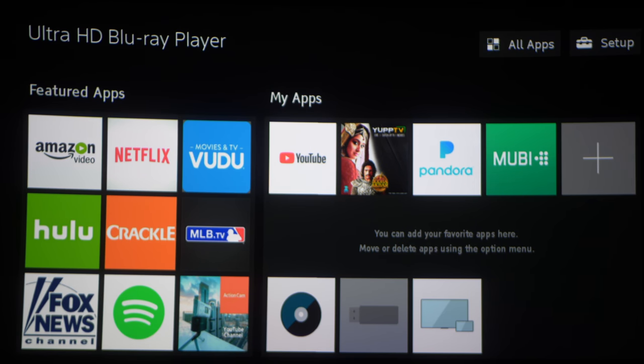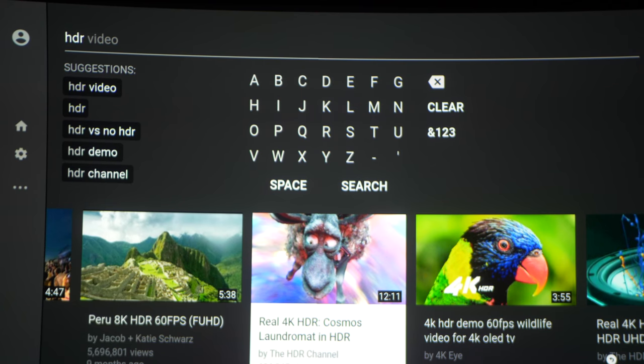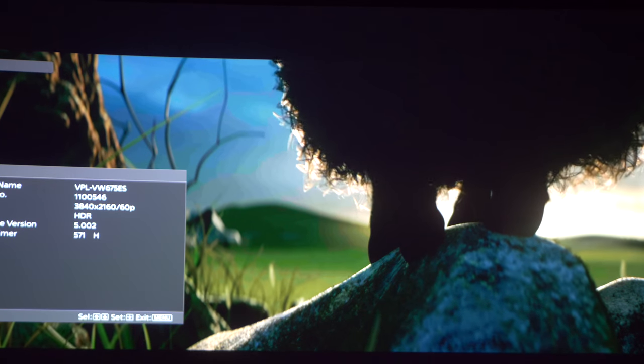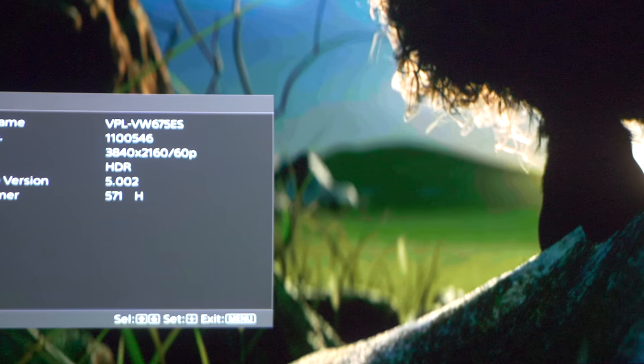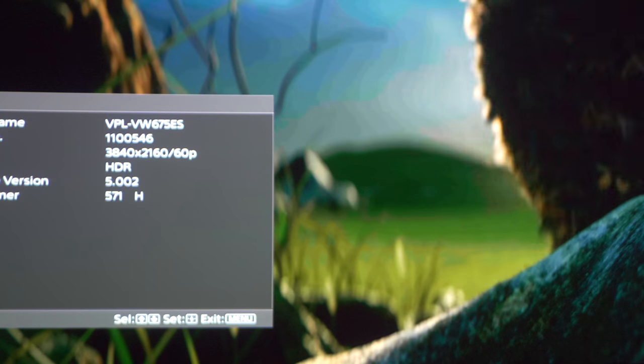Now for the last one, YouTube. Let's try out Cosmos Laundromat in HDR. YouTube does indeed stream in 4K with HDR and the image looks excellent, but there is a ton of banding there.